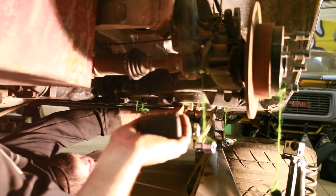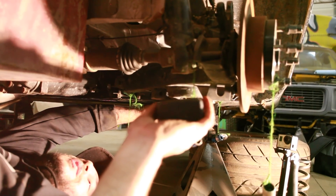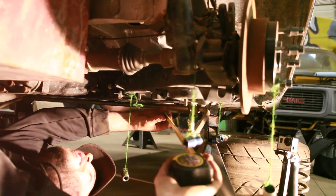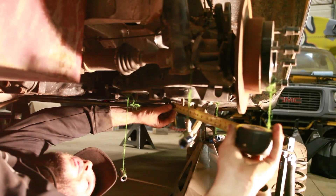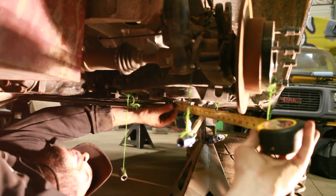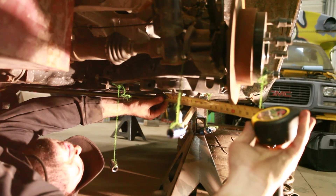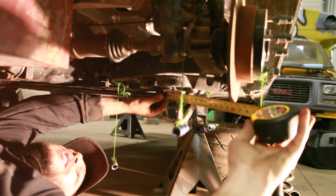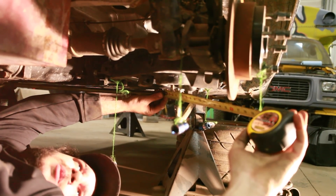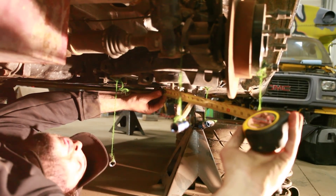Measuring out from there to a line drawn down from the spring is exactly 19 inches. And then out to the tire contact patch, with the spacer on because he runs zero offset wheels, it is 19 and a half inches.